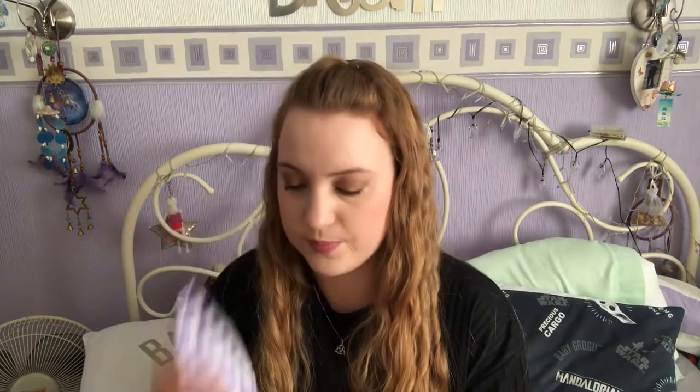We also have a rose love heart bath bomb. It looks lovely and smells quite nice.